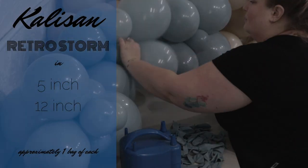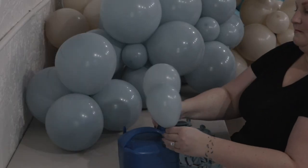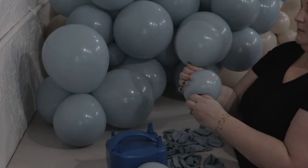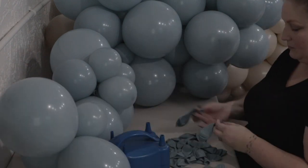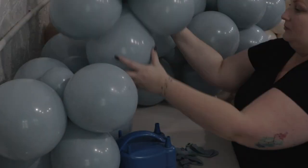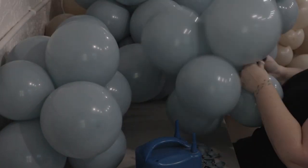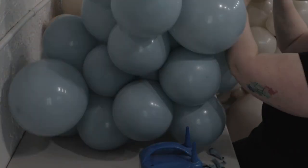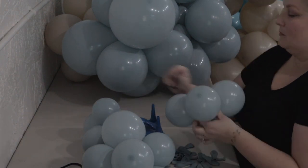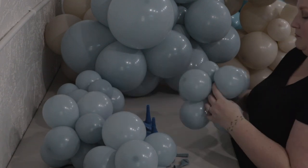My last color is Caliseon Retro Storm, used in 5-inch and 12-inch — all I had. It still worked out totally fine. This color is gorgeous; it actually reminds me a lot of Blue Slate from Tuftex, which might be a passable dupe. The way it looked with the White Sand and that pop of Sea Glass — I loved this combo. The necks on the Caliseon were so soft and stretchy I just tied the clusters together without even needing a 260. I had leftover 5-inch Retro Storm, so I made one section as a mini garland, incorporating it into the creation.